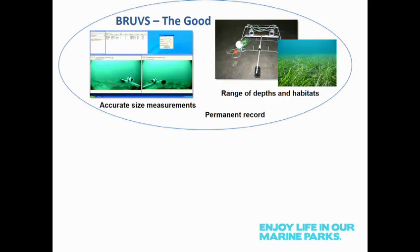BRUVS — they're good. The stereo screens allow accurate size measurements of fish, and fish biomass is one of the most sensitive metrics for detecting change, so you need accurate size to do that. They are deployable in a range of depths and habitats — you're only limited by your rope in terms of depth, and they can go across all sorts of habitats. They also create a permanent record, which is always good if you need to revisit the data to check validity or accuracy.